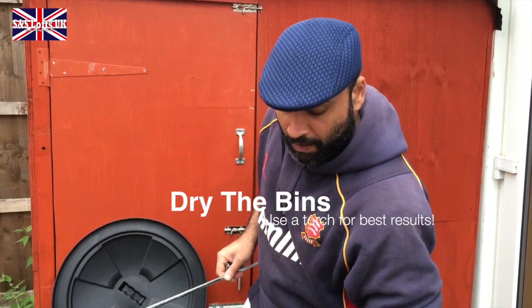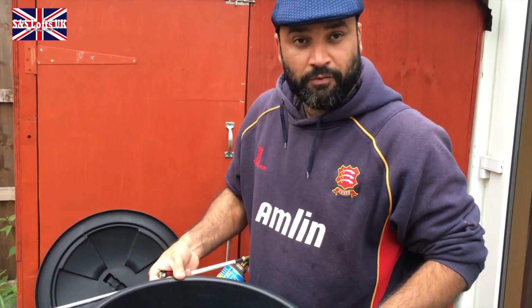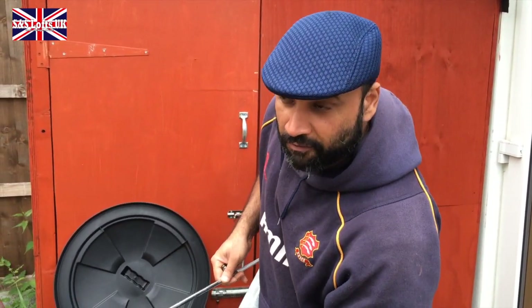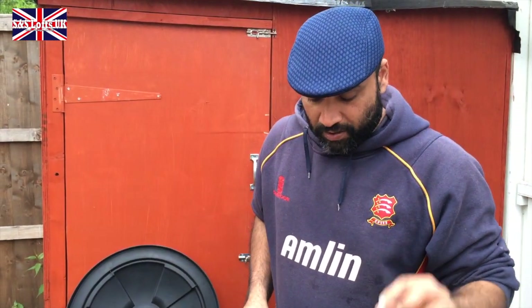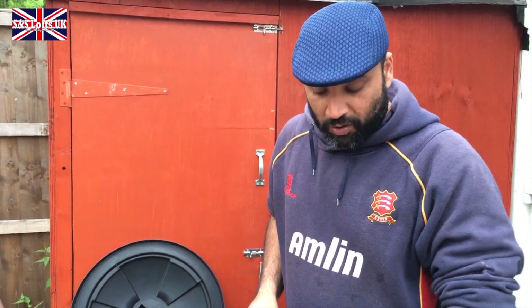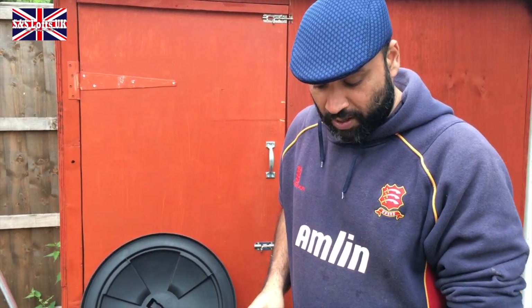We've disinfected the bin. As I said, we've put a tether bleach — domestic bleach — and a bit of Dettol in it also. So I gave it a thorough clean, thorough rinse and washed it out.